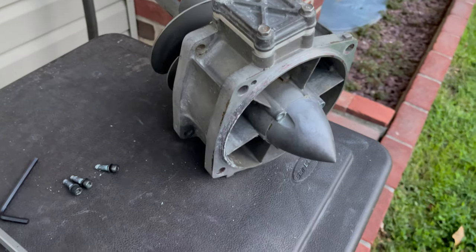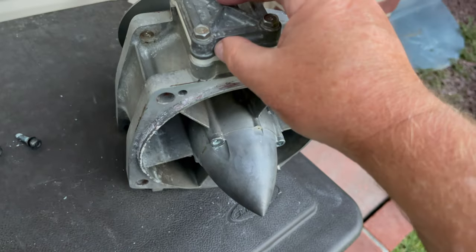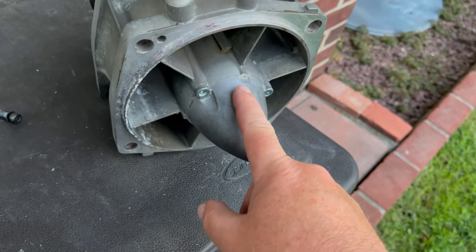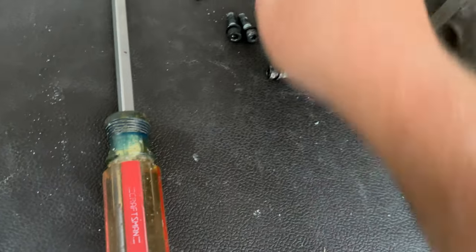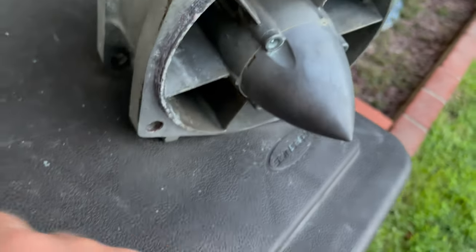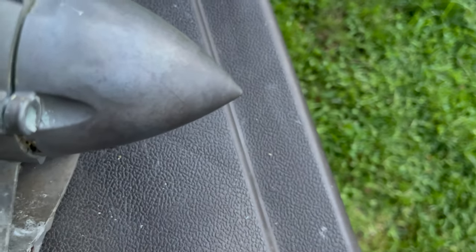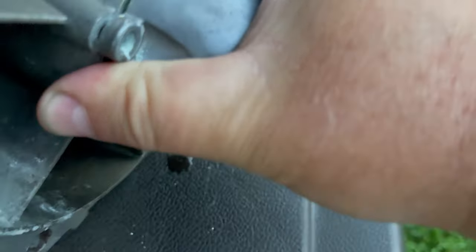It's always a good idea when you're servicing this jet pump unit to remove these four bolts to take a look at your inlet screen. Make sure there's nothing in there impeding the flow of water. If it is dirty, clean it out. Also remove the cone so you can take a look at the bearings and service them appropriately. To get these bolts out, you're going to need an Allen key. Mine still have a little residue of the removable Loctite, but there's a little notch on the side where you can just stick a screwdriver in to get it going.